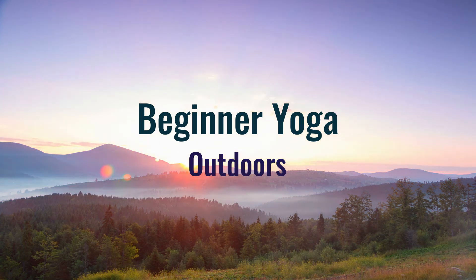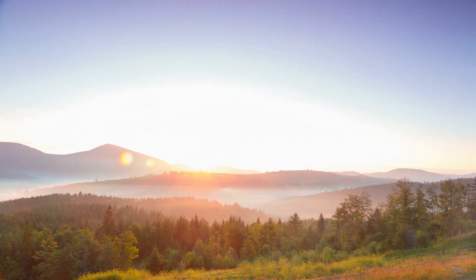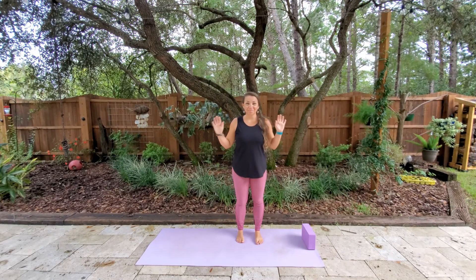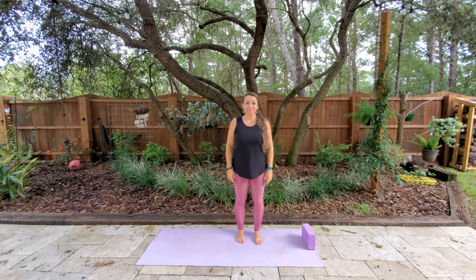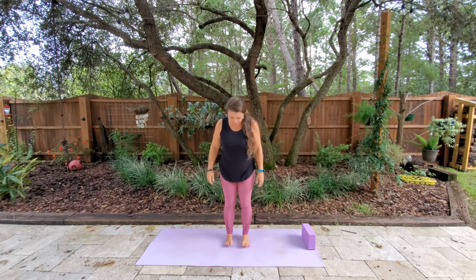Welcome to Mindful Body Works beginner yoga, and today we'll be outdoors. I'm Kelly, and we're going to start in mountain pose. So let's go ahead and find a comfortable spot on your mat.